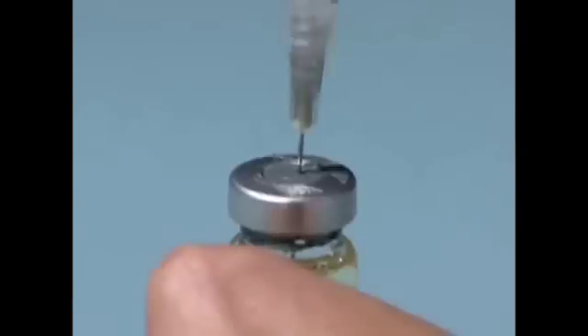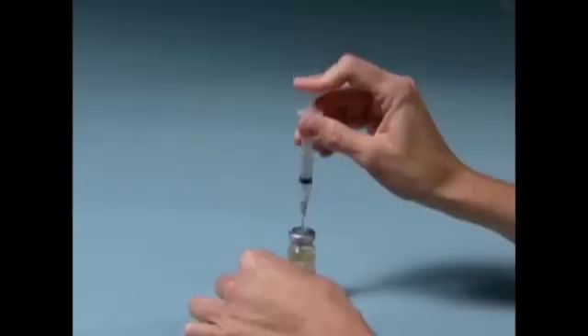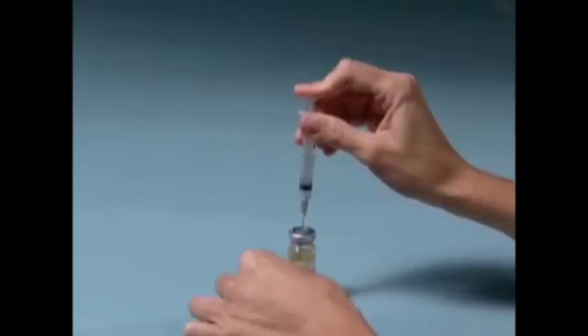Carefully insert the needle through the marked center circle of the rubber stopper. Gently press on the syringe plunger. This will allow the air to enter the vial, which makes withdrawing the solution easier.